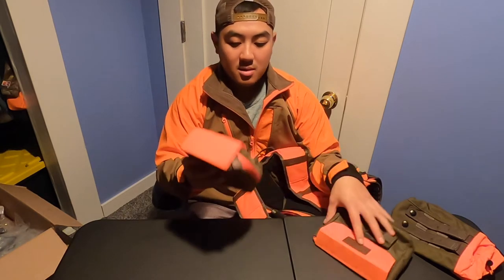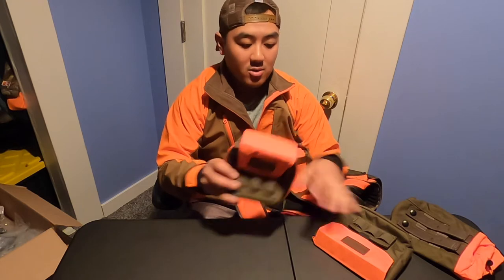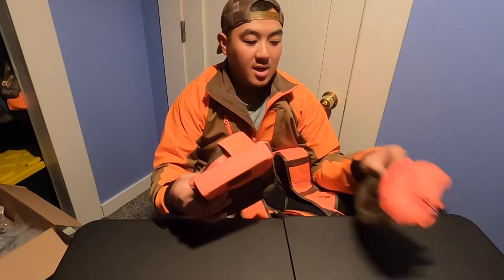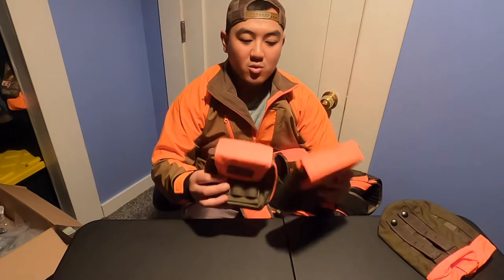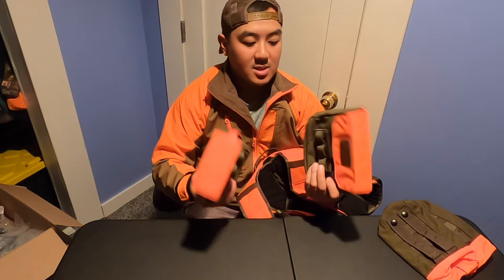On the bottom of it, there are four holes so in case it gets wet inside, it drains out. So again, this is the zipper pouch, quick pouch, and two water bottle accessories. These are all sold separately. I don't recall the pricing on them, but these are sold separately.